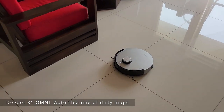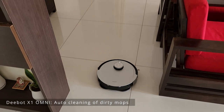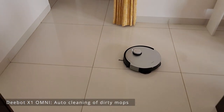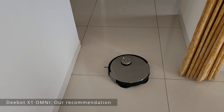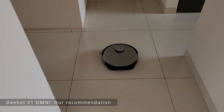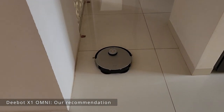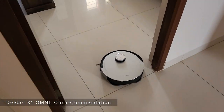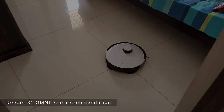This mop cleaning process happens multiple times whenever the Deebot detects that the mops are dirty. That's a quick review of the Ecovacs Deebot X1 Omni — we highly recommend it and you can definitely go for it.